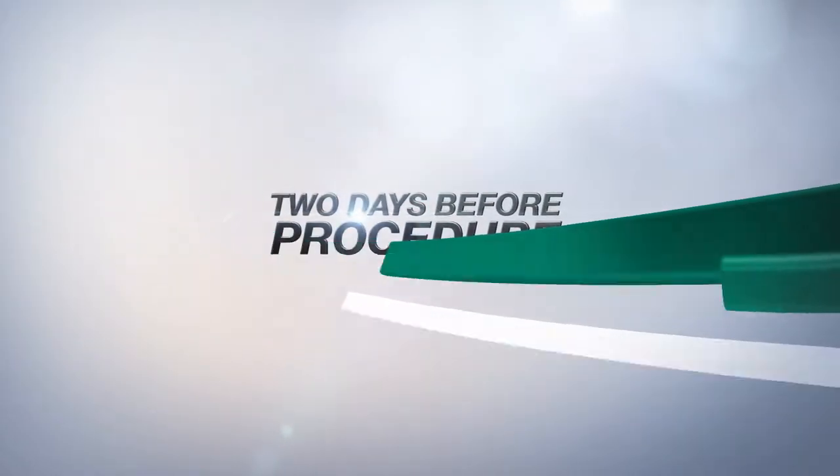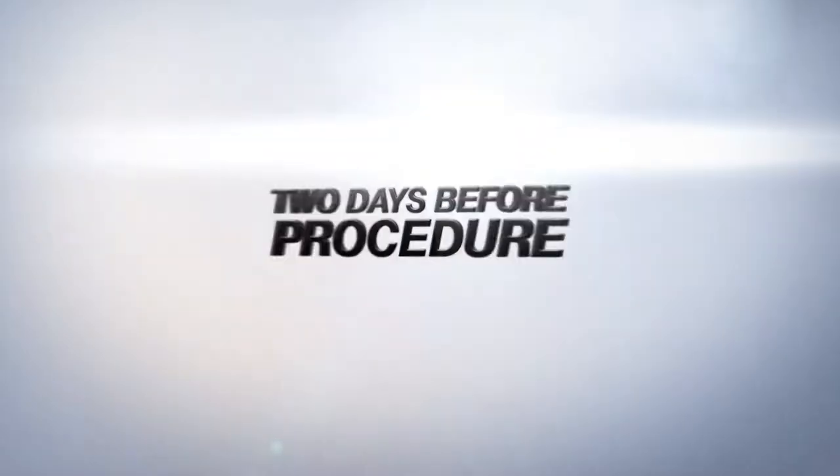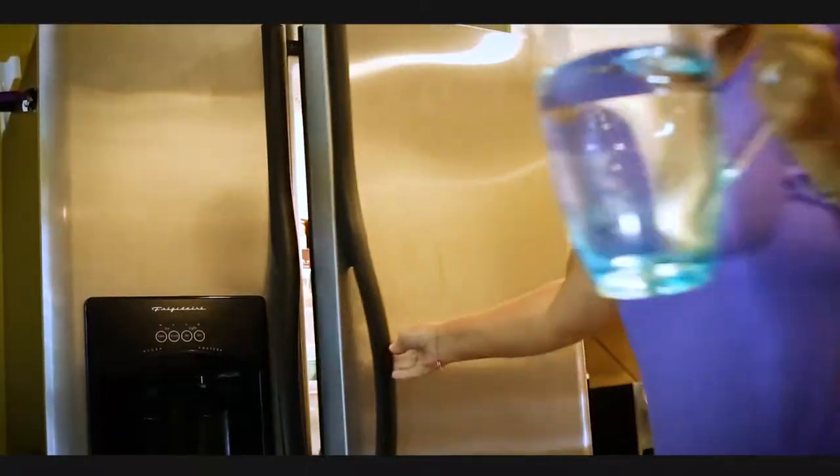Two days before your colonoscopy, drink at least eight glasses of water during the day and stop eating solid foods after midnight.